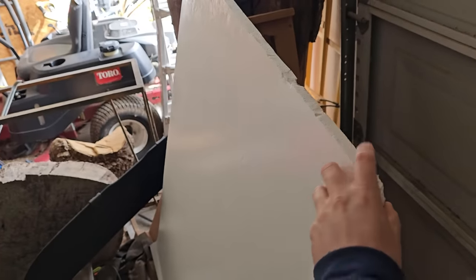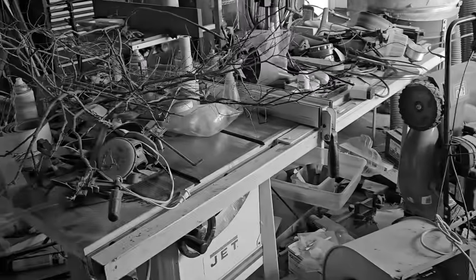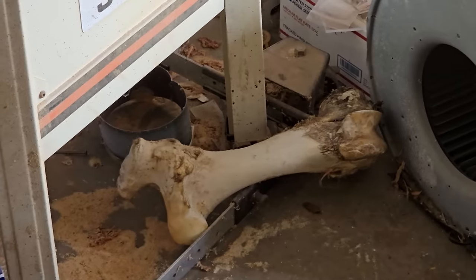We're just gonna take this and we're gonna cut it into layers and stack it up and then start to carve it. It looks as though something may have died in here. Alright, let's make some mountains together!